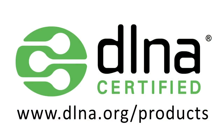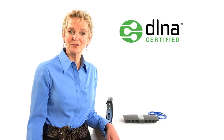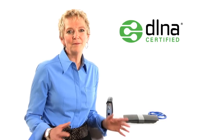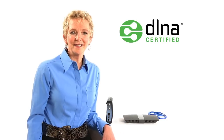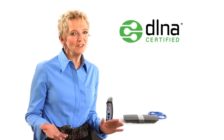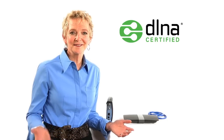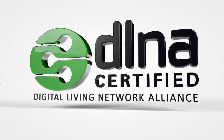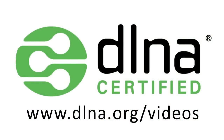Now that I have shown you how to set up a home network and connect a smartphone to it, and explained a bit about DLNA technology, go out and buy a DLNA smartphone, maybe a TV, tablet, camera, or whatever, and discover the possibilities. Now that you've set up your home network, check out this link to discover the possibilities with DLNA.